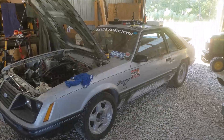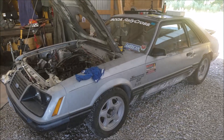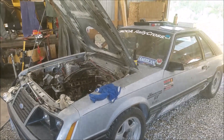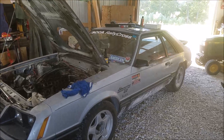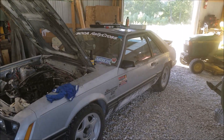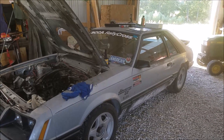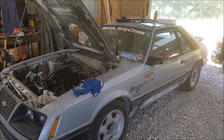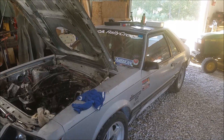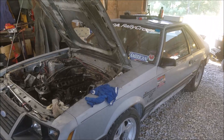All right, so today we're in the middle of a cam swap in the old beater bomb rot stang. If you follow my channel you're probably pretty familiar with the car — I won't go into a long explanation of the life of this car, but basically it just sees redline all the time, it's beat on pretty hard on the track. Obviously it's got a rally cross sticker; it mostly lives pretty high in the RPM.